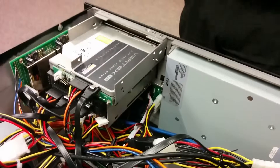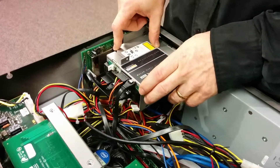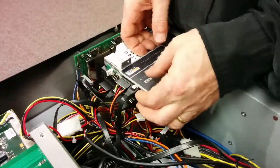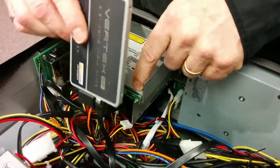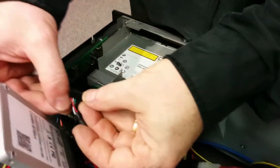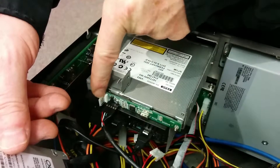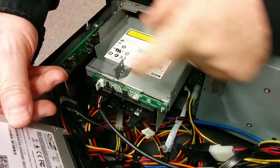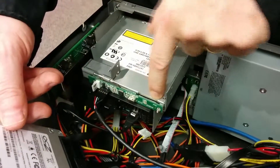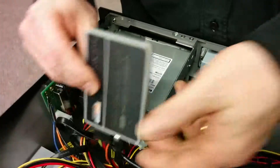With everything installed, go ahead and put the lid back on. If you have a DVD or Blu-ray drive, it may connect via a USB to SATA daughter board — just connect it with the red wire on the far right; you don't need the separate power connector. If it's not a USB-connected drive, there will be a red SATA cable carrying both power and data that plugs directly in. And that's it — you're all set.